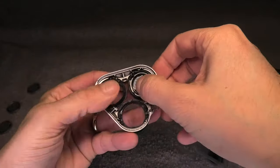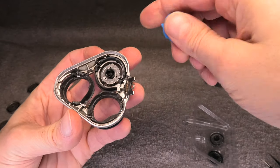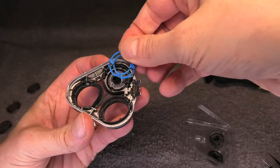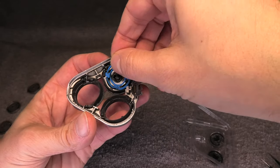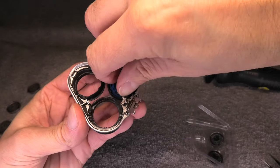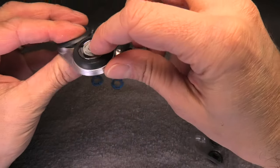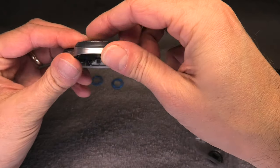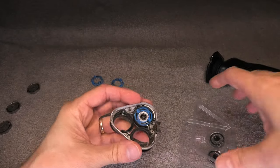Make sure it goes all the way through, then take the blue circle and put it in at the same location. It also has these little ears on the side — put it in and then turn it clockwise until it clicks into position. You don't have to turn it very far, but make sure it's nice and tight and doesn't fall out.